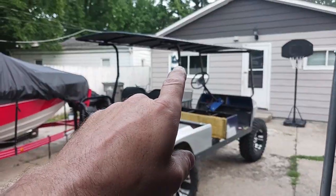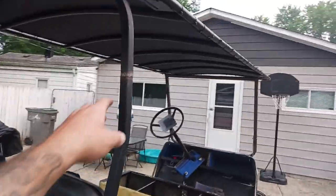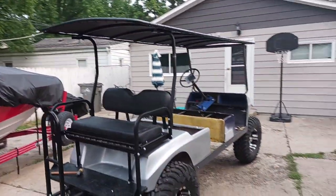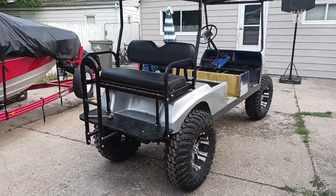I ended up taking three and a half inches out of these uprights — I still need to come back and grind these down and repaint them — because I couldn't get the cart out of the garage and I didn't want to do a fold-down kit. I wanted to be able to just pull it straight out, so I took a little bit out of that.